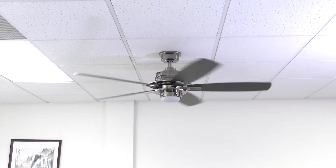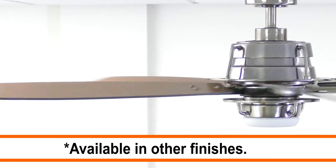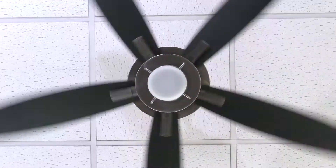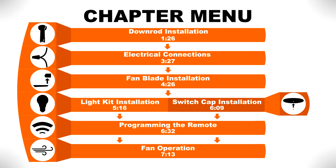The 56 inch Mop Peeler is an energy-saving ceiling fan with a modern style design that is perfectly suited for large rooms. We'll show you how to install the fan with step-by-step instructions. If you would like to skip ahead to a specific part of the installation, pause the video and use this menu for reference. Otherwise, continue watching for the complete installation guide.